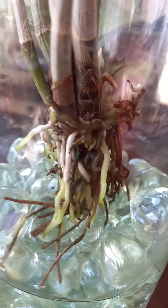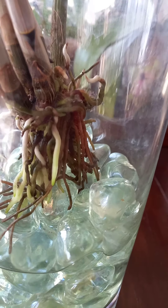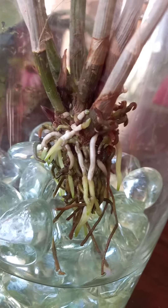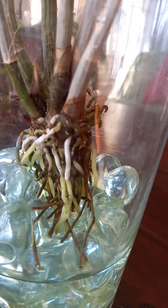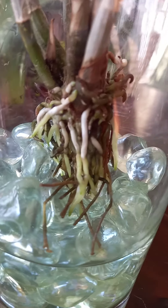I don't know if you can see it — she's got a whole bunch of new roots but there's like a white fluff on some of the new roots. I don't know if that's mold. I know there's been conversations about mold and normally it grows on dead, rotting roots, but these are new roots that it's growing on.